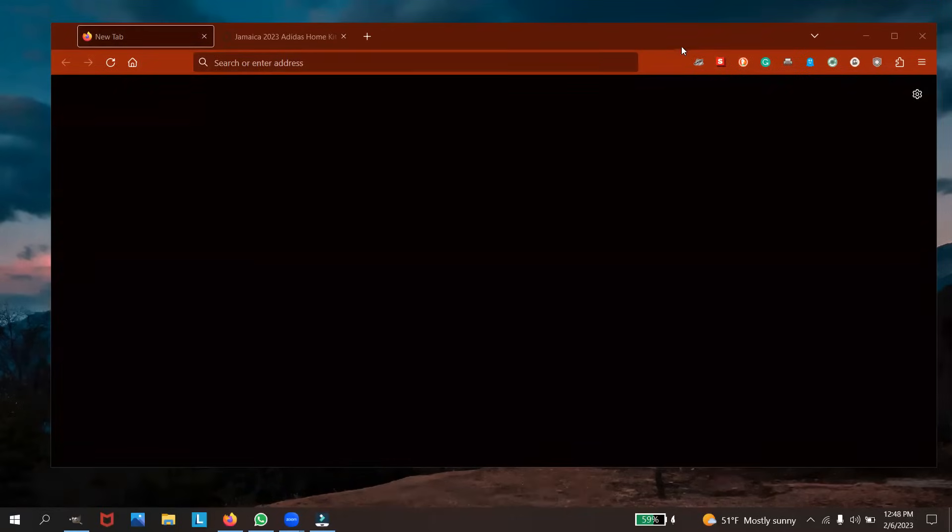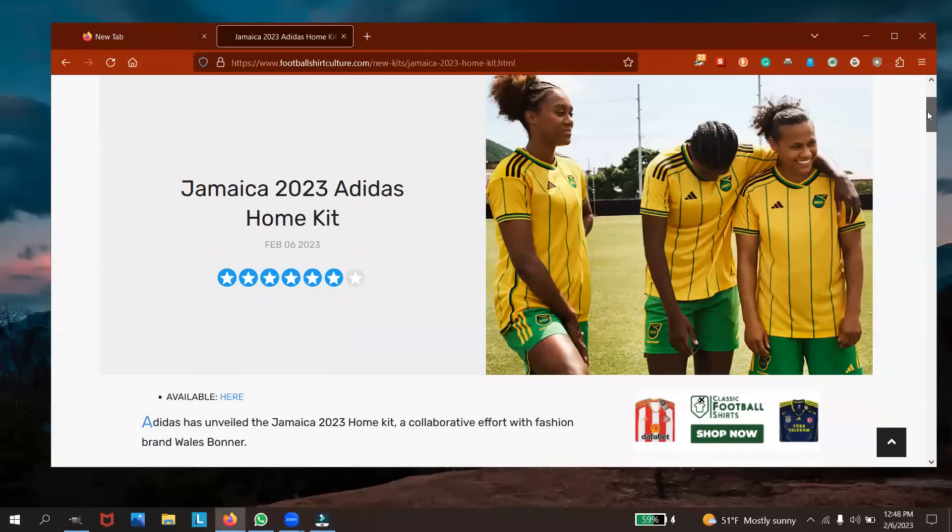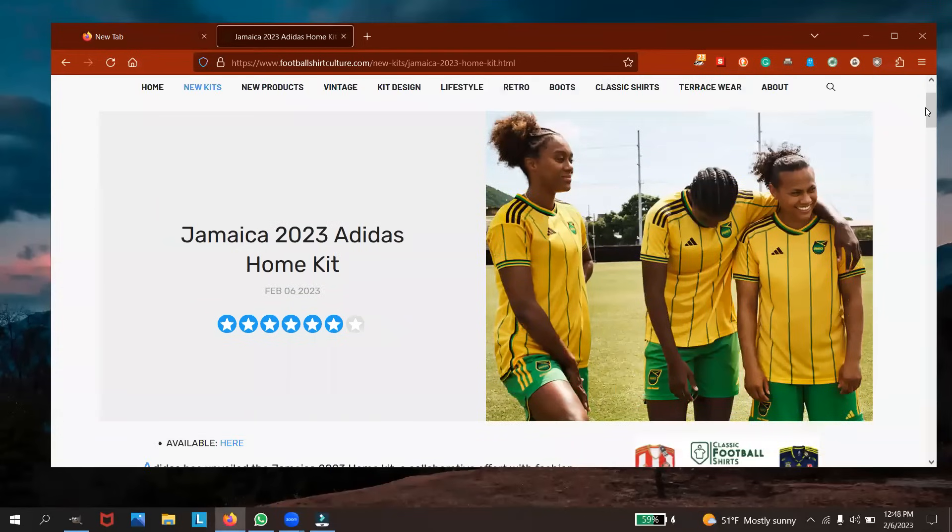Let's go over to Football Culture Shirt — this is the first thing on the site today. As we can see: Jamaica 2023 Adidas home kit.